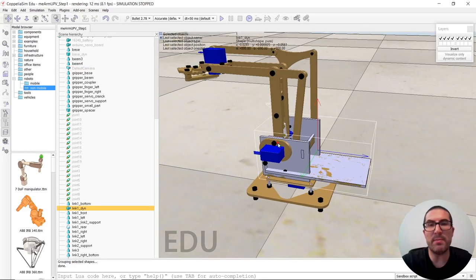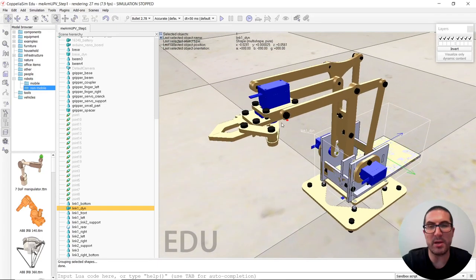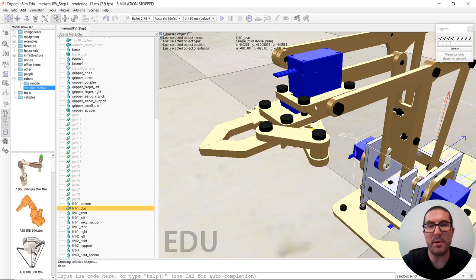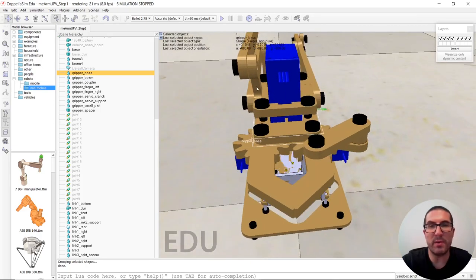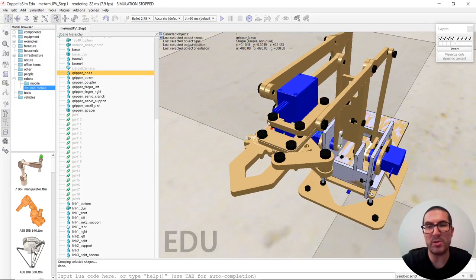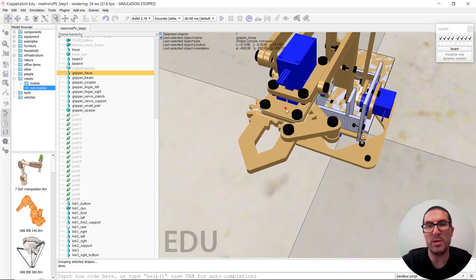We have to do the same for all the parts here. The rest of the parts are not so complex. The only thing is here in the gripper — all these parts can be grouped together as a cuboid, or whatever you want to create. The process is quite tedious and requires some time, but just be patient and try to do the best as you can.